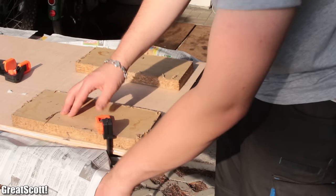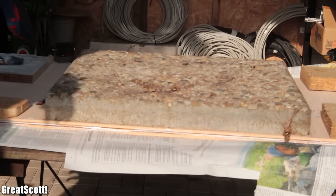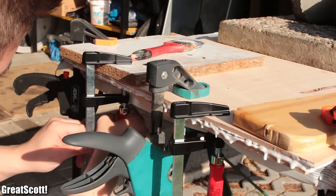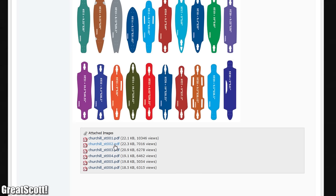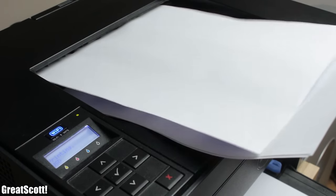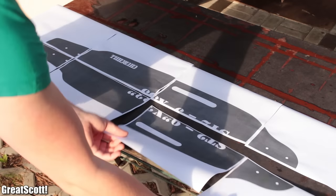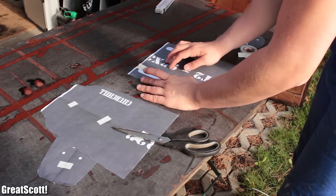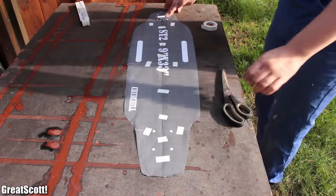Afterwards we gathered all the clamps and heavy objects we had laying around to ballast the raw material and squeeze the three layers together as well as possible. While the glue was drying, I searched for board templates online and printed out two of them as a poster. After laying them out, we decided to use the smaller variation and cut out the exact design with scissors, using a bit of tape to bring all the small pieces together into one complete board template.